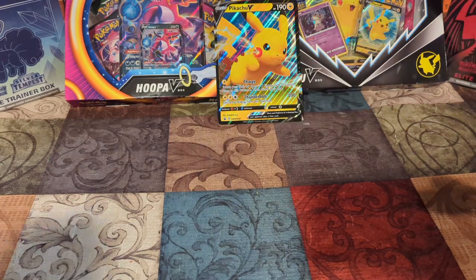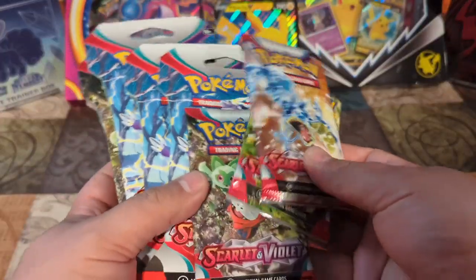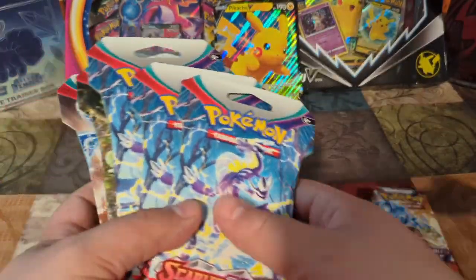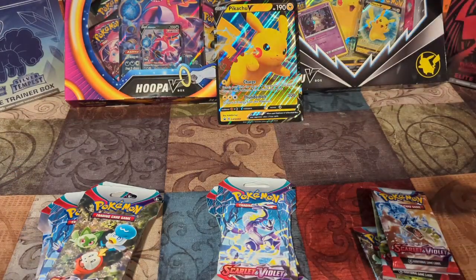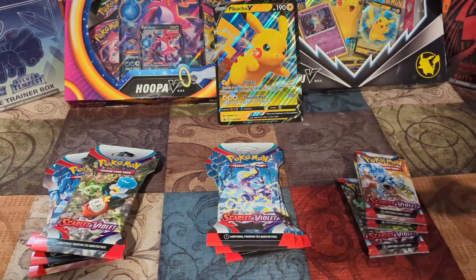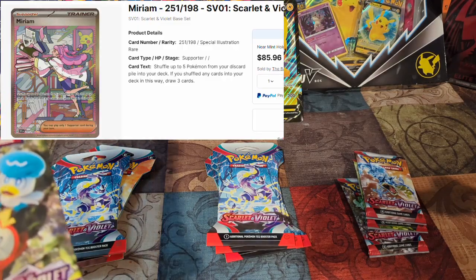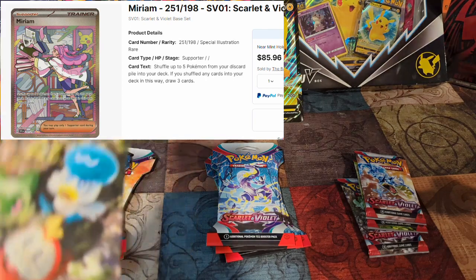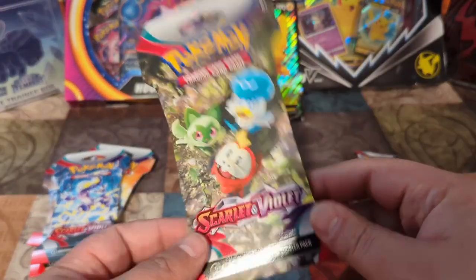Hey, party people, welcome back. Haven't done one of these in a while. We're going to open 10 packs of Pokemon Scarlet and Violet. I bought packs from different places — Walmart, card stores — to try and get a variety. This is actually a pretty cool set. They've got these illustration cards that look really nice. I believe it was Miriam — the illustrator card is worth like $80 right now. Part of that is because it's a brand new set, but it looks really neat. Let's see if we can try and get one of those.